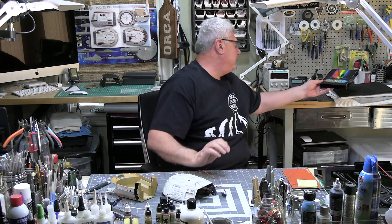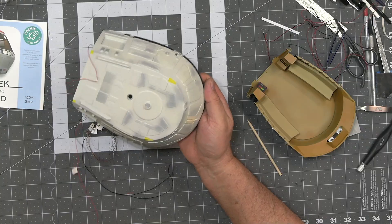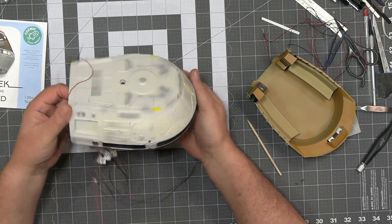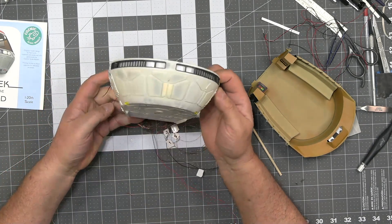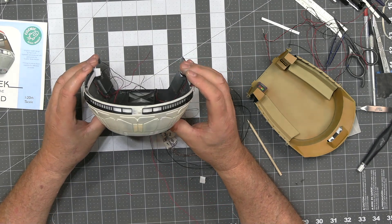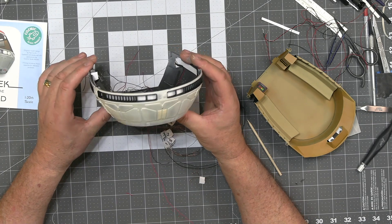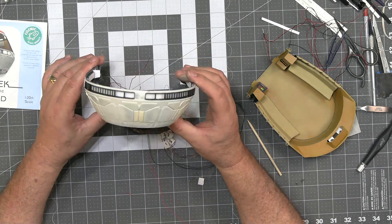The painting has been going quite well. I've been adding all my various different colors. I've hit it with a coat of clear because I'm now getting ready to do my decals next.